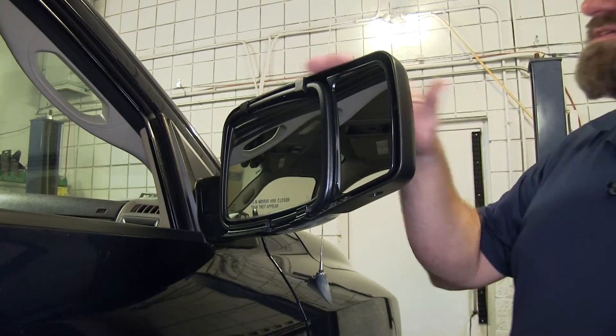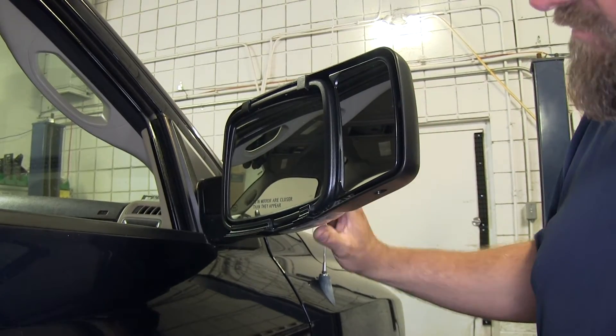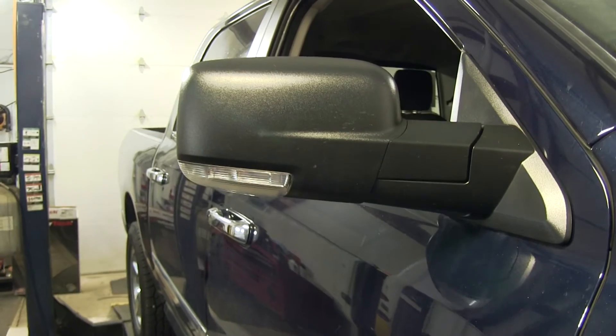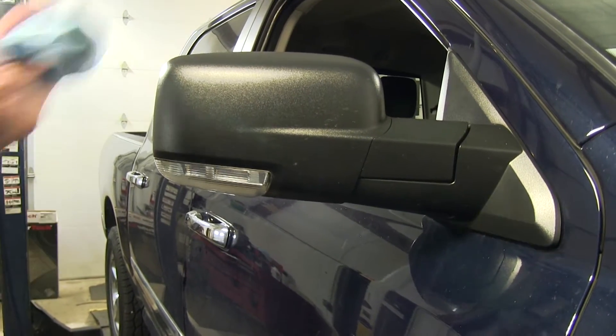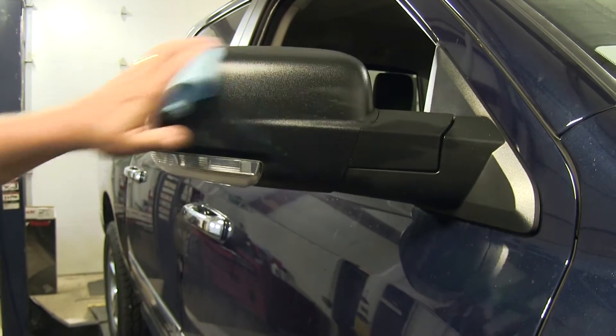Many of our customers are happy with how easy these are to install and the fact that they don't vibrate at highway speeds. Now we're going to go ahead and show you how to install one. We're going to take a little bit of cleaner and just wipe off any dirt and debris that's on the back side of our mirror.